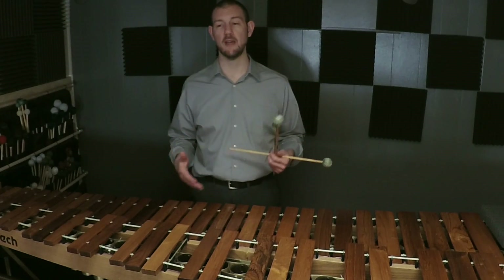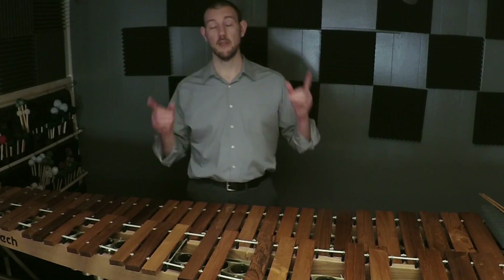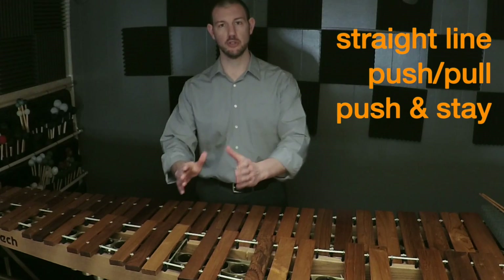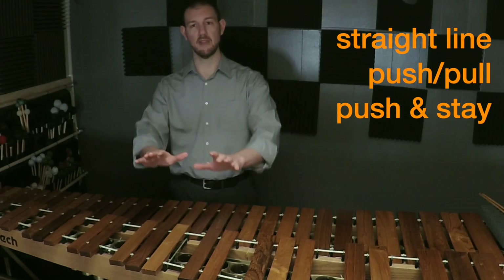Notice that I'm not saying my step pattern backwards, because I'm trying to remember visually what I did on the way up. This is trying to improve my visual memory of what each scale looks like. The good news is there are no additional motions to learn — forward and back, you're either going to go in a straight line, push and pull for a single note, or push and stay at a level and then pull back later.